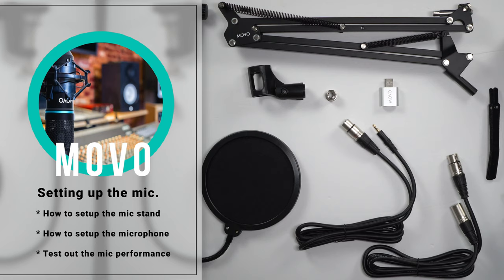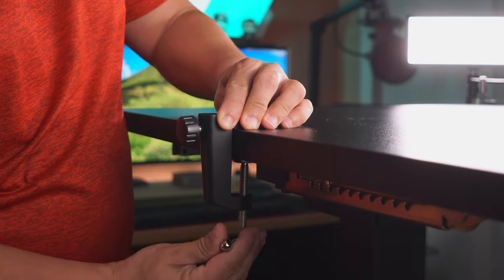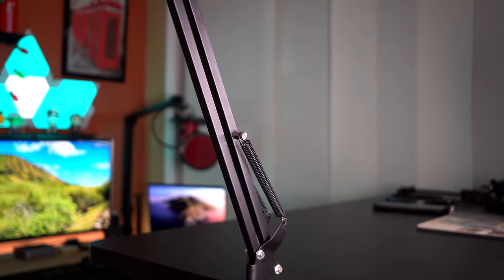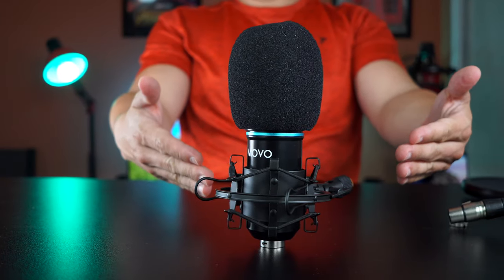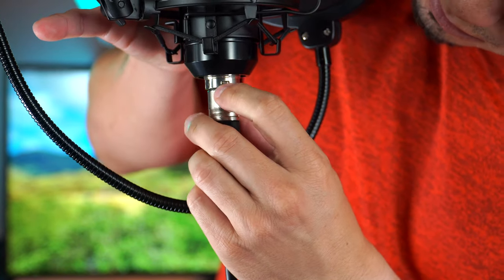Now that we have everything out of the box, we'll recap what came inside and then set it up on the table and connect it to the computer. Start by attaching and adjusting the clamp to the table until it doesn't move, then introduce the folding microphone stand into the clamp and tighten with the knob. Then grab the suspension mount, add the mic through it, attach the pop filter to the folding stand, and finally attach the XLR cable to the mic — and your mic setup is complete.